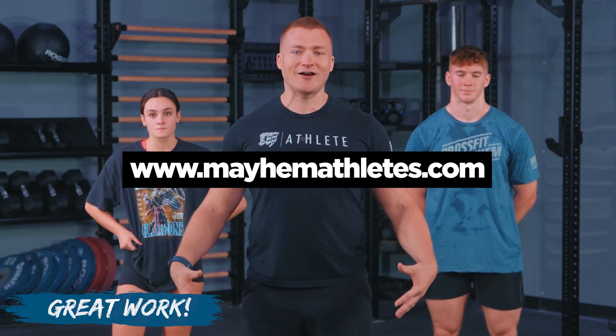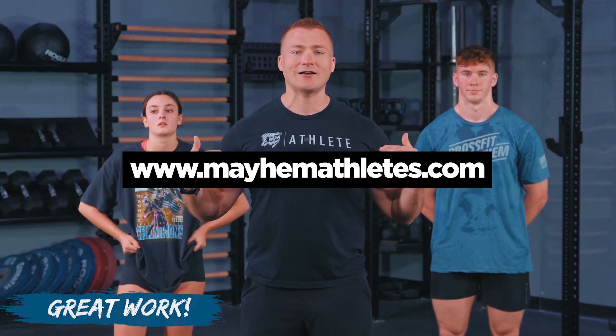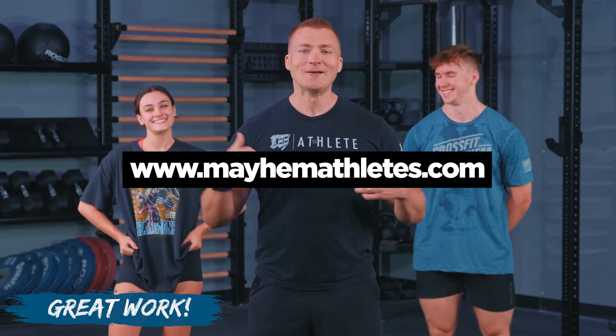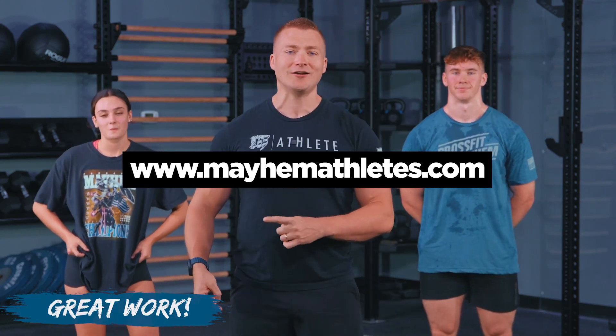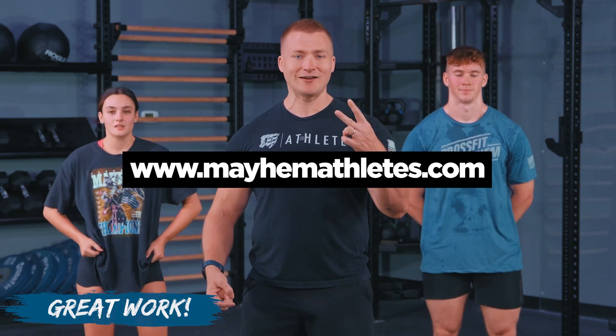We loved having you join us today. If this is your first time, you can use the code at mayhemathletes.com to start your fitness journey and get a free month of programming to become a fitter version of yourself. Whether your goals are being a little stronger each day, making it to the competition floor, maintaining independence at home, or making it all the way to the CrossFit Games, the Mayhem Athlete community has the programming and community to get you there. Make sure to do your cooldown — take care of your body because it just took care of you. As always, be good, be kind, and join us again for another great day of fitness.